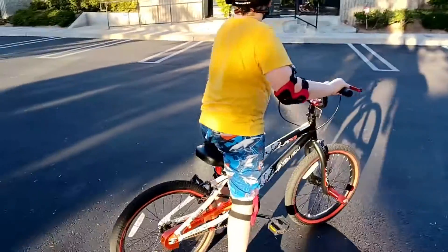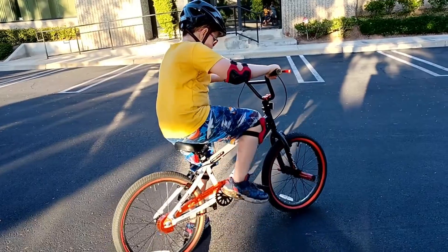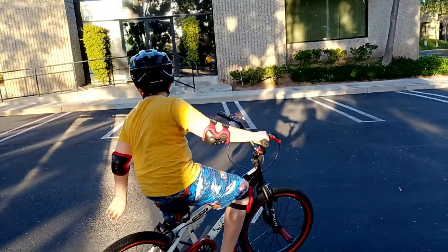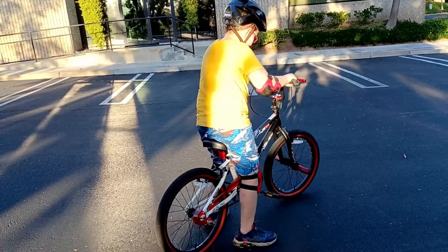Just make it straight first and then go. Good. Look at how far he handled it. Look at how far he went from there. Go ahead. Just focus.